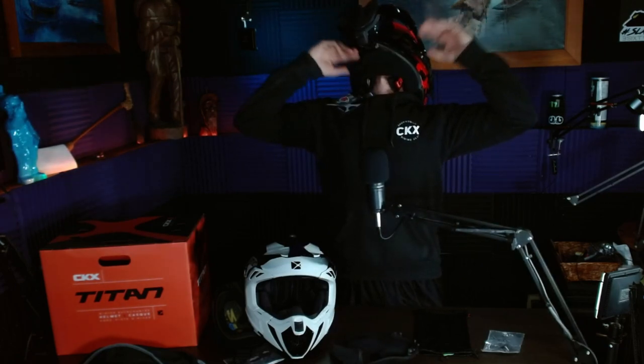This helmet comes with a neck guard too — I'm wearing mine already. So it actually kind of keeps all your breath in. If you install all this stuff, this helmet is super warm. Sweet design. Awesome helmet. I love them.